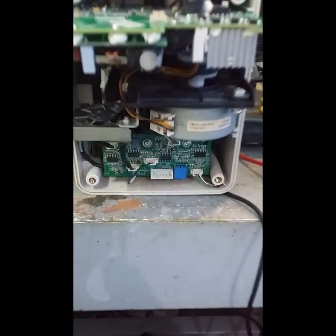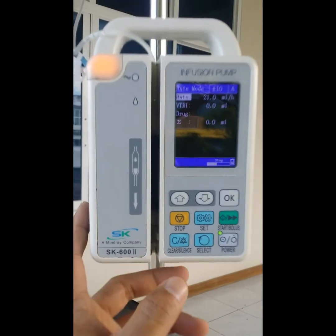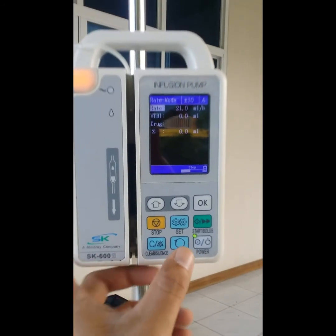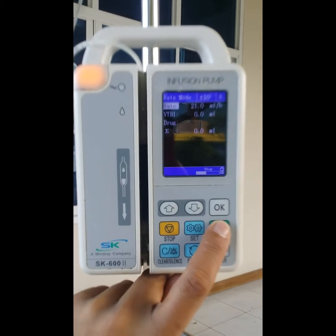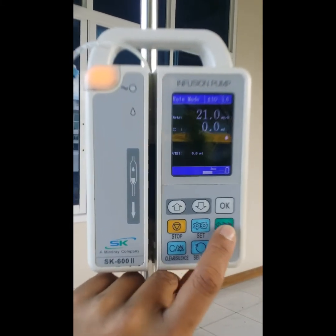We're going to test it. Make sure it is secure — we are going to start it up and let's see if it functions.